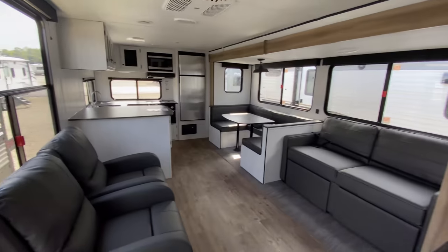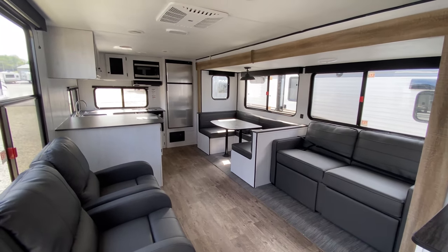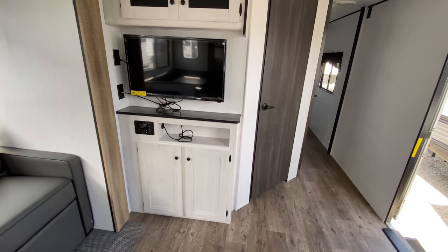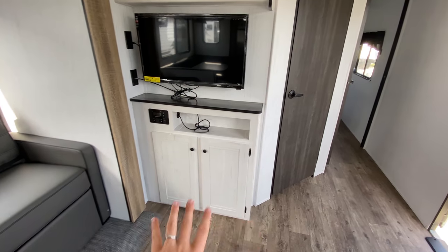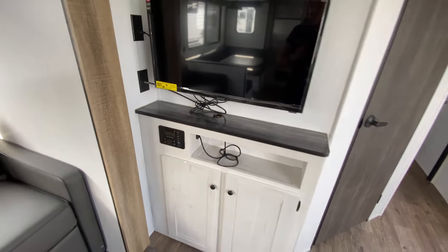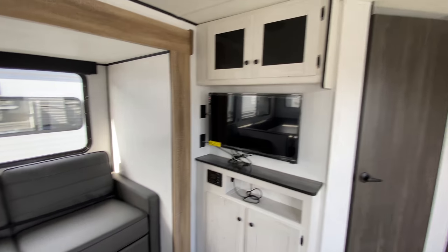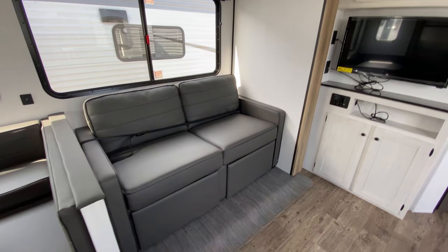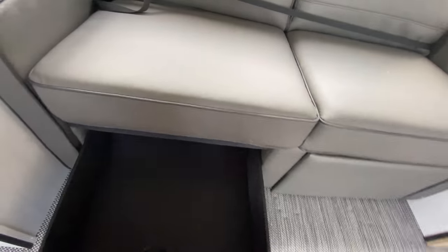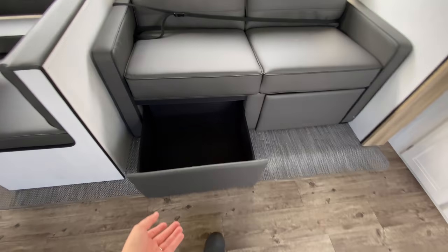This is where you can entertain, host, and have your kids running around — pretty much do everything. On the opposite wall from the bathroom starts your entertainment center, with storage down below for board games and DVDs, open storage space, and controls for your speaker system and outside speakers. You've got a swivel TV and more storage up above. To the left is your sleeper sofa, which folds out into a sleeping spot for guests, with a couple of drawers underneath for more storage.